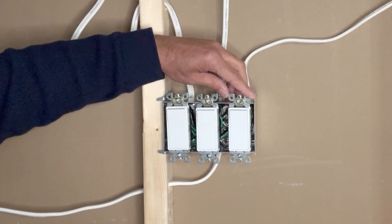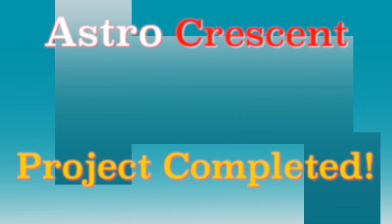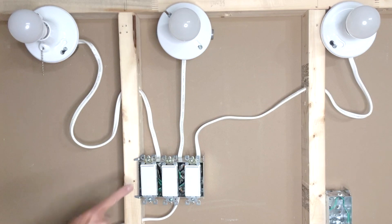I'll keep the screws a bit loose for now because I will check their alignment with the wall plate. I will now turn on power and test each of these switches. Power is on — let's check each of these switches.